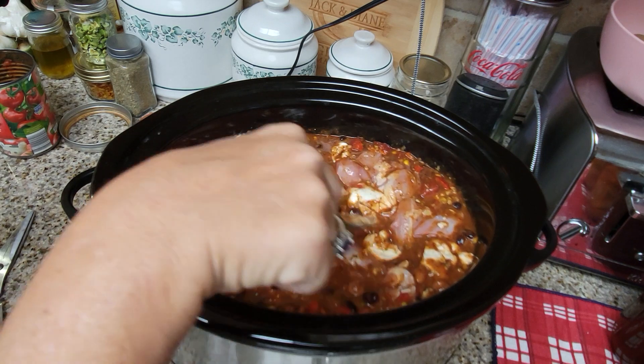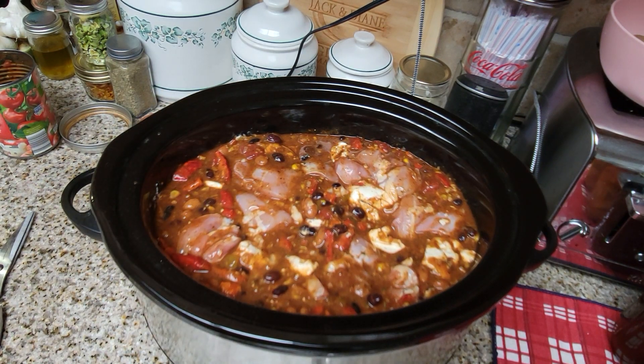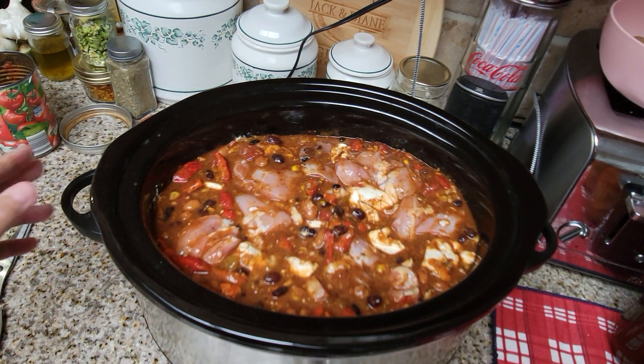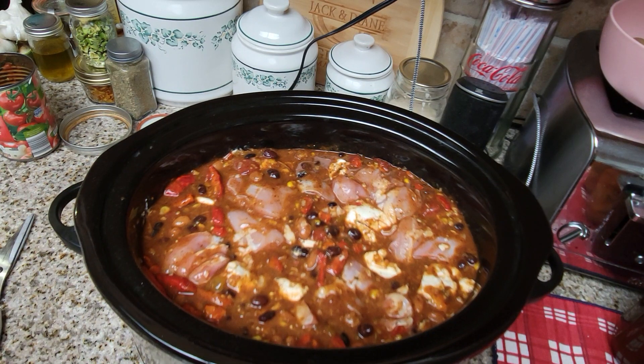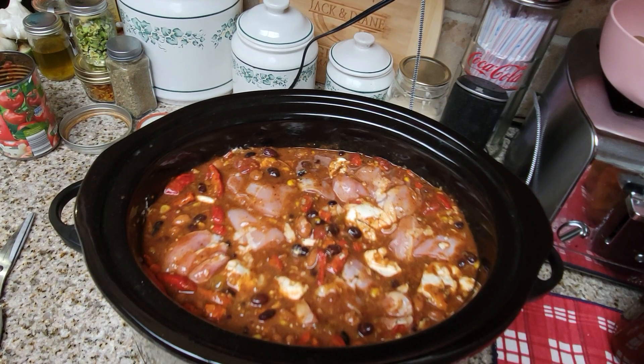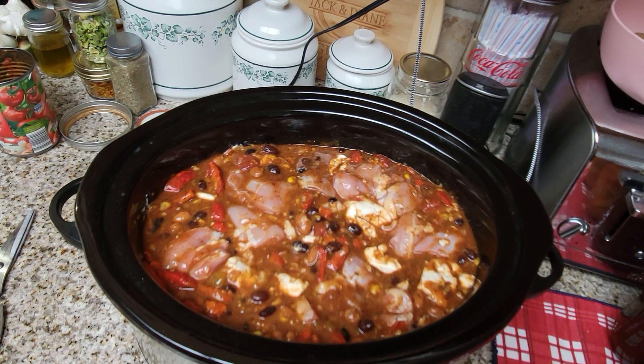That is our chicken chili! Like I said, I'm not going to edit this video or show the finished product right here, but I'll probably do a special video later or tomorrow showing the finished product. There will also be a picture on my community page.